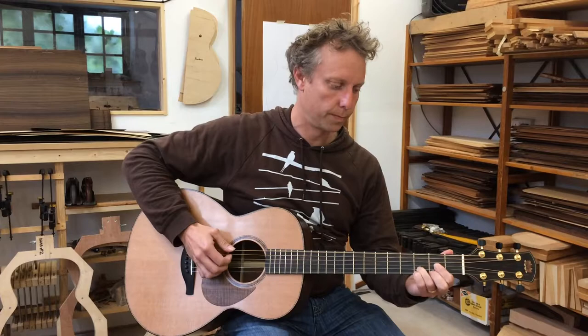Fantastic instrument - gives you a really nice idea of the sort of level that can be achieved on the guitar making course here, and I hope you have enjoyed it.